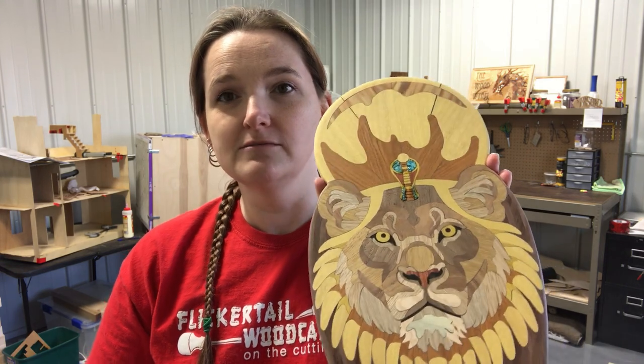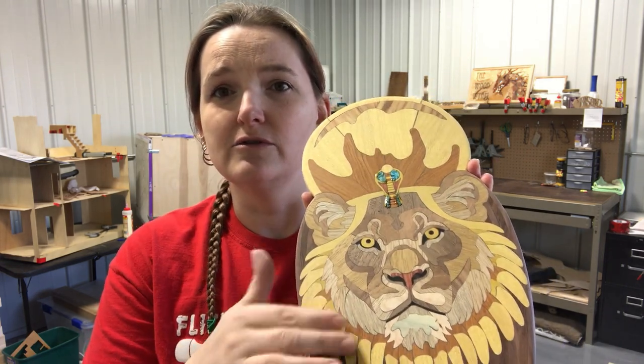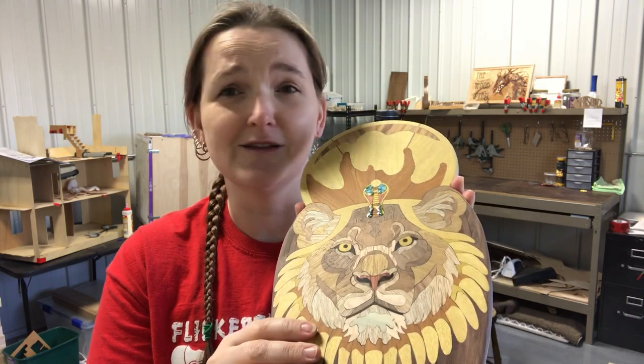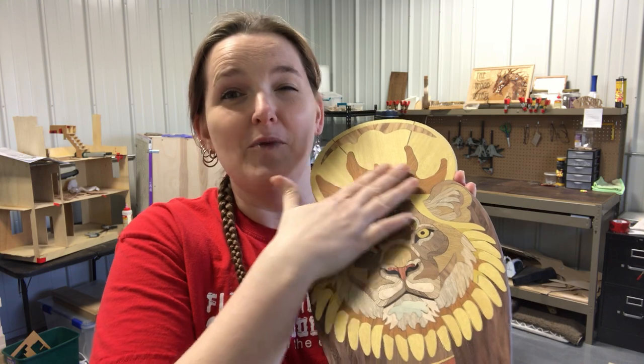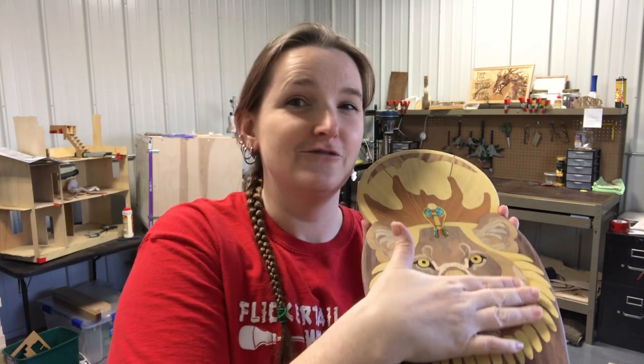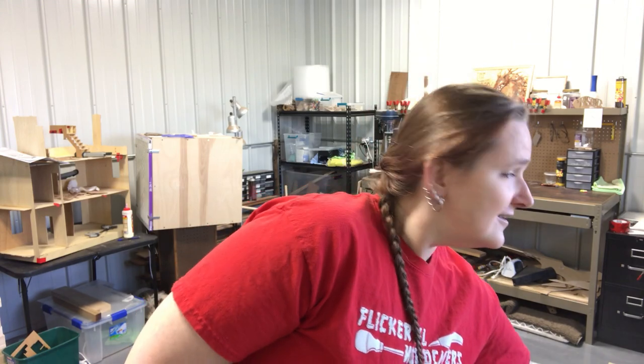I'll cut out and do the sanding quick, then cut back in to show you the color change when I seal, because I know that's what everybody wants to see — those cool color changes. You wipe on, wax on, wax off, and make it look really, really cool. I won't show you the sanding because everybody knows what sanding is, and sanding takes forever. So I'll be right back.